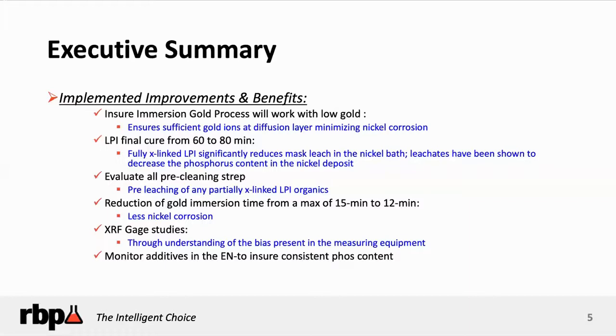Pre-cleaning is critical — make sure that the LPI, the liquid photo-imageable, is properly cleaned so it doesn't leach, and properly cured. And don't overdo it by leaving your boards in the gold solution too long. For solderability purposes, you only need between 1.5 and 2.5 microinches of gold over your nickel. The specifications say that is the perfect thickness. So reduce the time in your gold — don't try to get four or five microinches, because that's not how immersion gold processes work. You get less nickel corrosion.